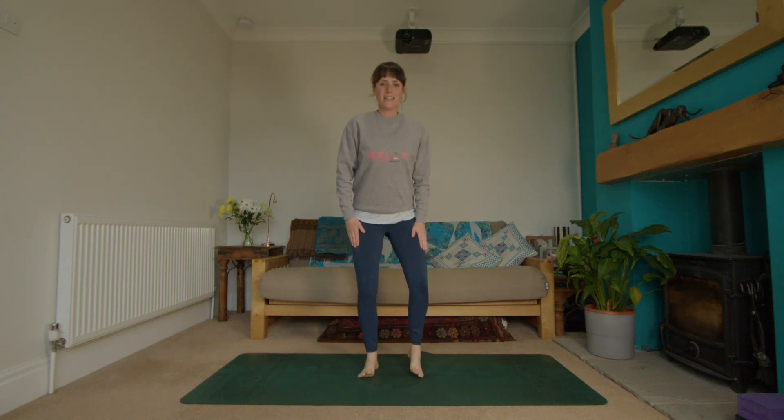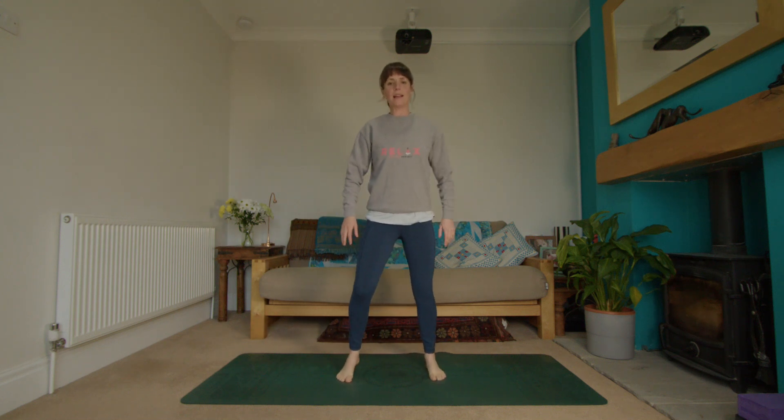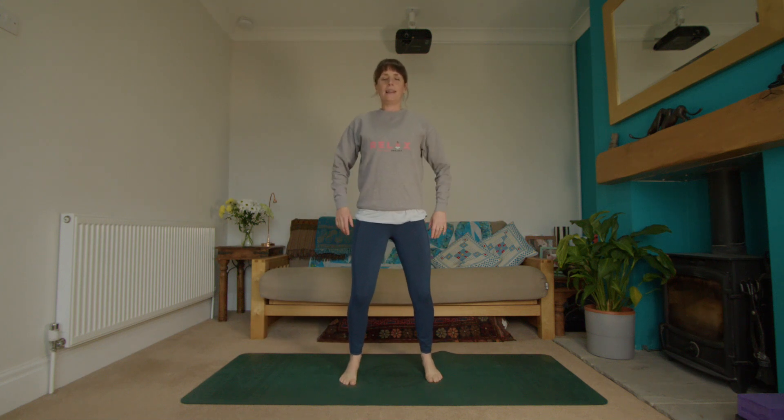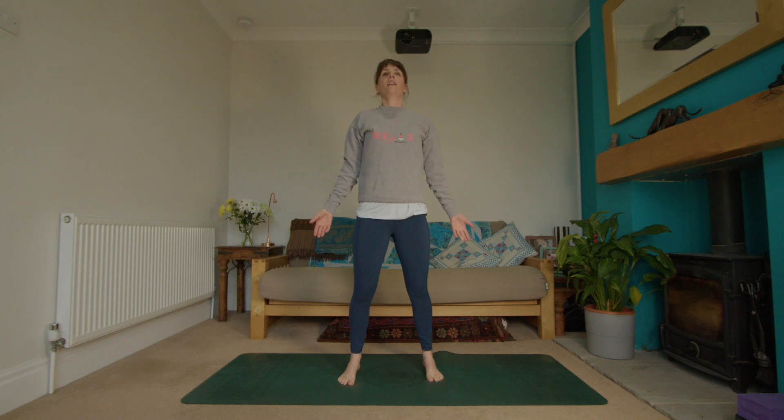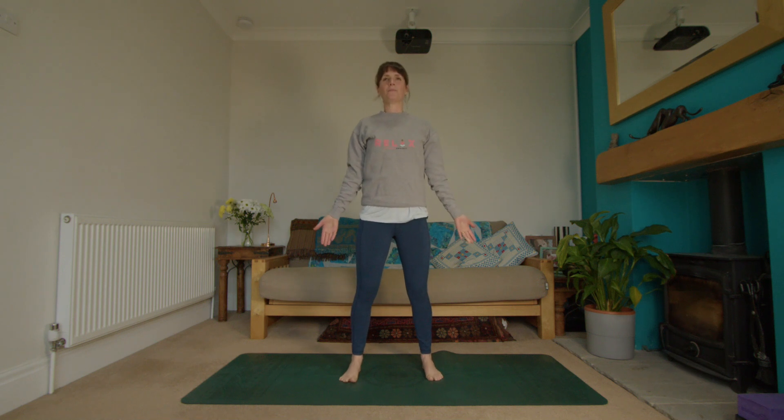Come up to standing, bring the feet slightly wide, the arms slightly open. Take a roll through the shoulders one or two times, then bring the hands open, palms forward. Take a breath, closing the eyes, and take a moment to connect with your breath.